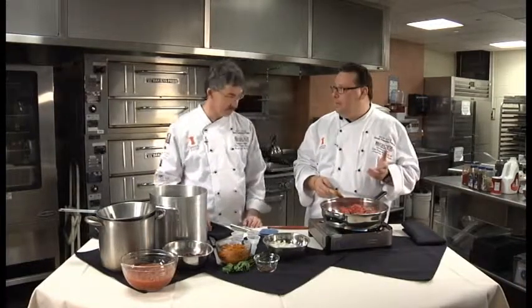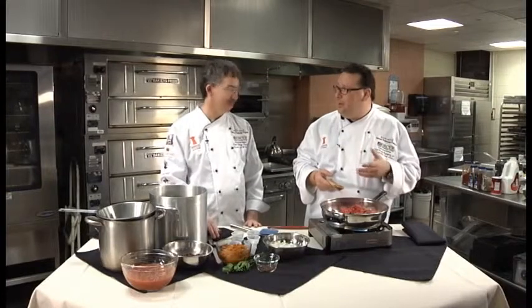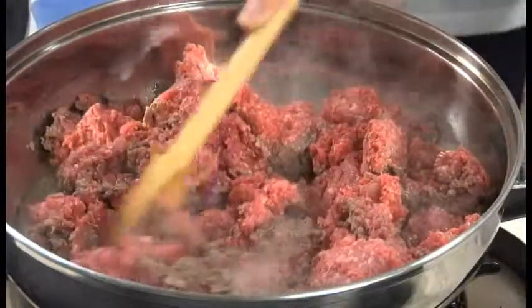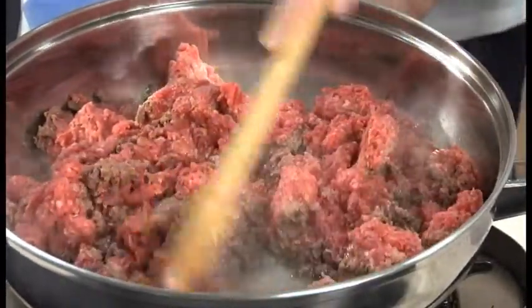We actually made this recipe in the Food Prep II class this semester and we used Kobe ground beef. A lot of people say Kobe is very, very expensive — and it is if you're using a strip steak, ribeye, or filet. But the Kobe ground beef we were able to purchase for $5.50 a pound, so it didn't quite break the budget. A little prestige on your menu — Kobe beef chili.